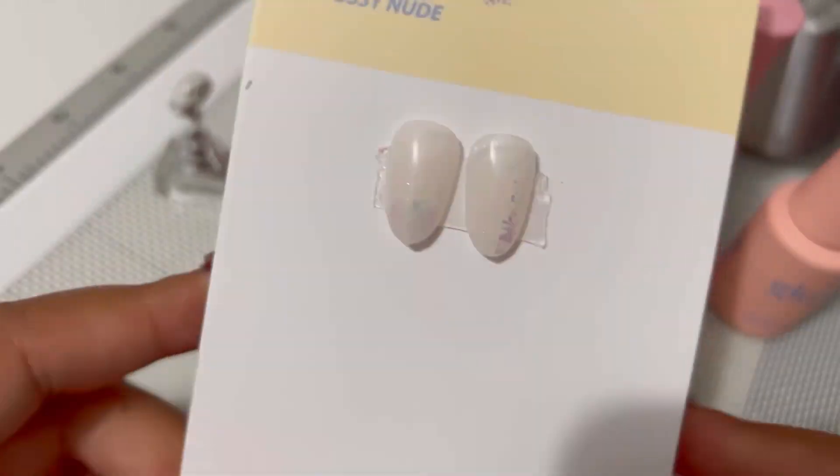So this is the star of the show — I placed this order specifically for this collection. This is the Eye Semi Glow Collection. It consists of five syrup gels in nude tones, and I'll explain a little bit more about them.